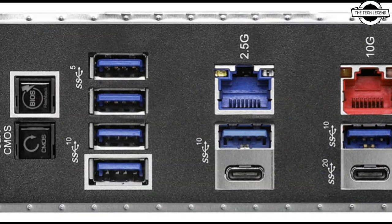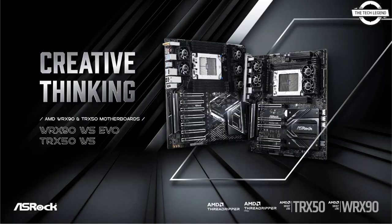The Threadripper Pro 7000 WX-series processor in all conditions and system loads has been given a flagship-class server-grade delta low-loss PCB and 18+3+3 phase SPS DrMOS VRM design to ensure ultimate performance and superb reliability.